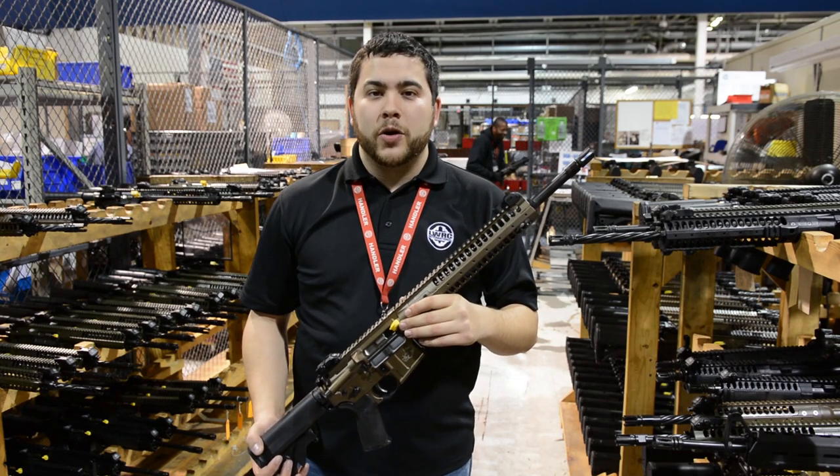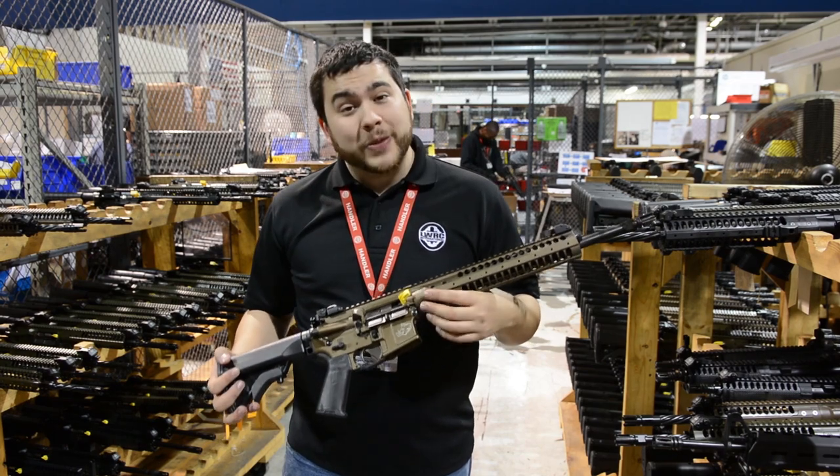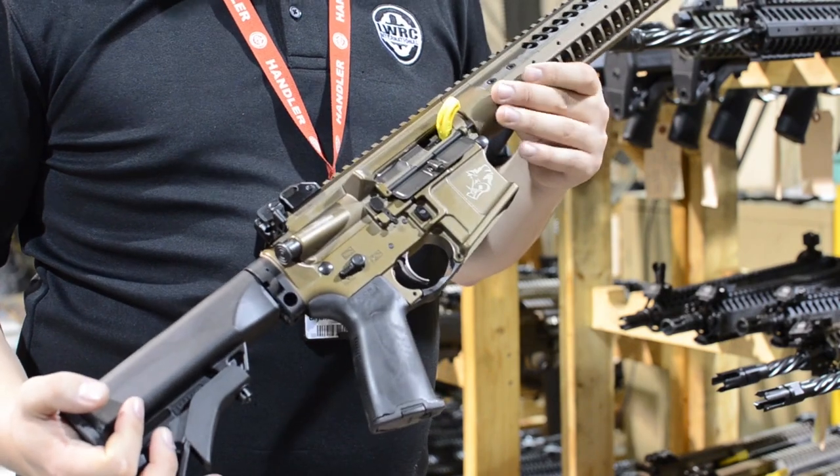Hey guys, how you doing? My name is Brian from LWRC. I'm the Central Territory Sales Rep. What we're looking at here is our new 6.8 platform. Now there's been a lot of hype about these, and duly so. These are a great weapon system.